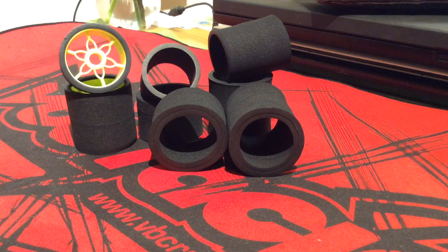Hello everyone, today I'm going to talk about Yokomo's latest foam tire that they've come out with. This is their CRT S Rubber — it's the pink compound.